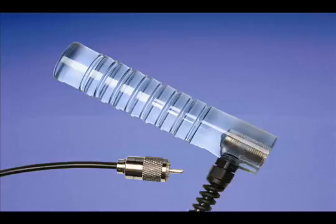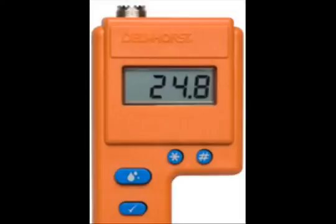This configuration is great for two-handed operation or for high density bales. The meter has a bright digital display.